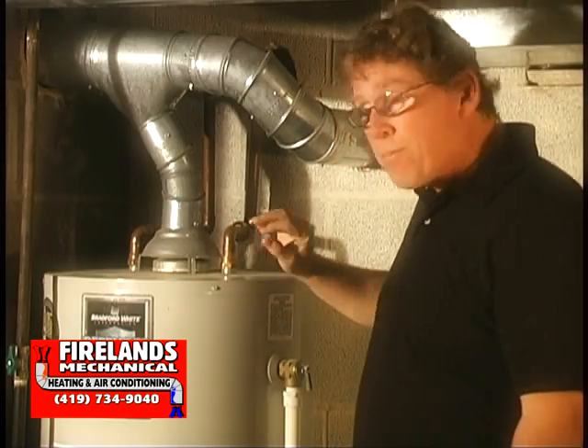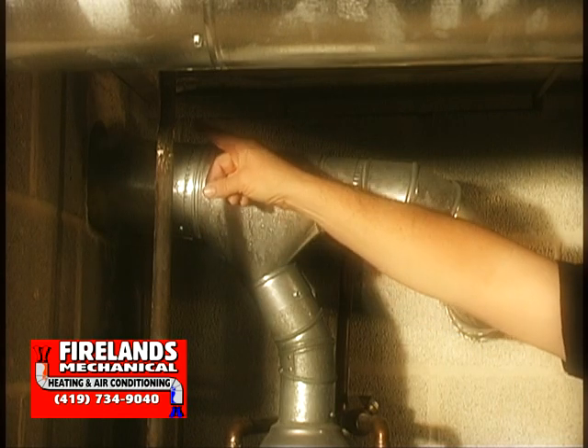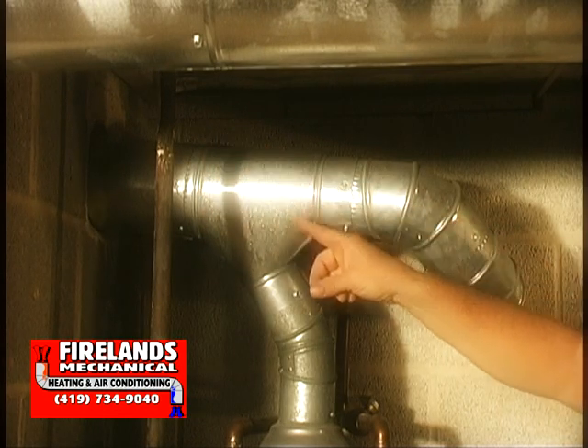What we're addressing in particular is the venting. This is your exhaust system to your hot water tank. This is the part that can get clogged with squirrel nests, leaves, bird nests, things of that nature, which will block your chimney and prevent this hot water tank from venting properly.